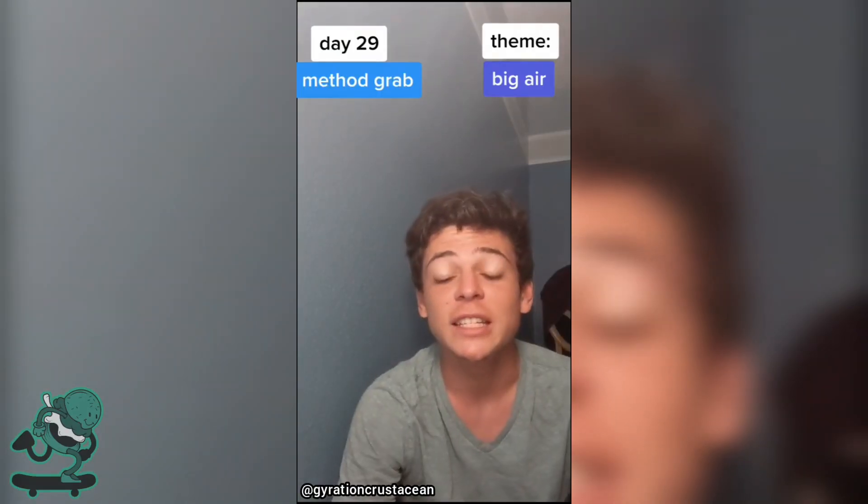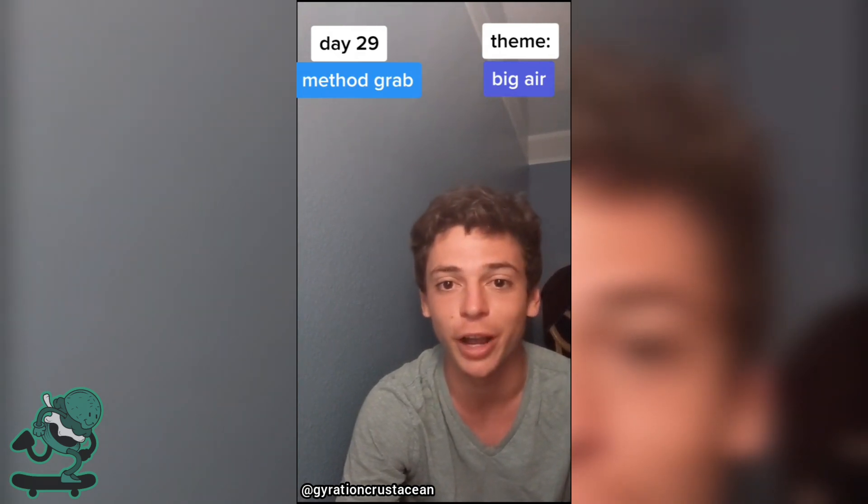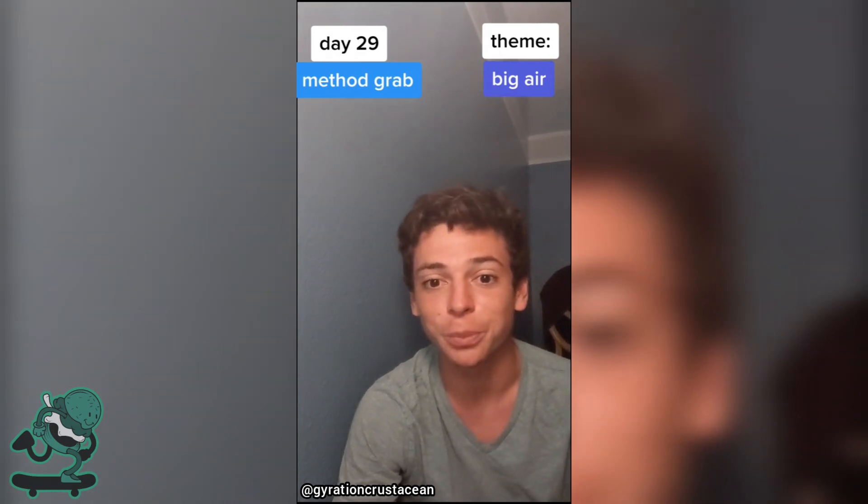All right, day 29, and today I just decided to throw an absolutely massive method grab because I think they make it look really cool. Hope you enjoy.